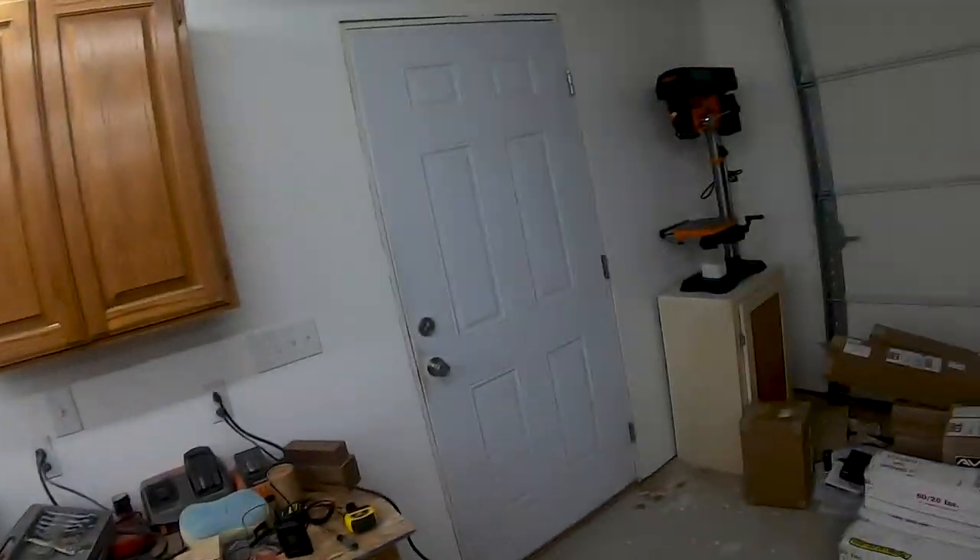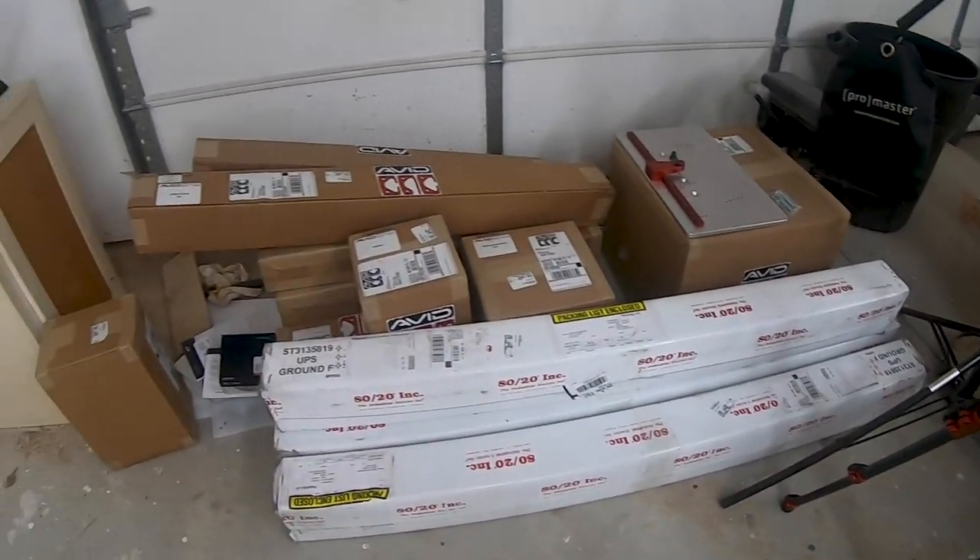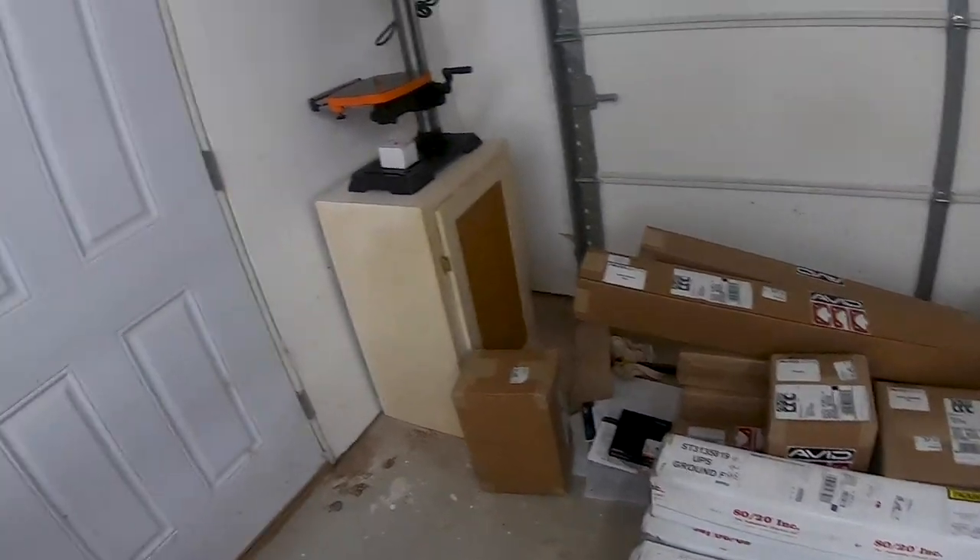I think that's most of my smaller updates — granted the bandsaw is a pretty big purchase, but here's the part of the shop update I'm most excited about. If you guys follow my channel and know a little about my background, you know I really like CNC machining. If you watched update video number one, I talked a little bit about it.